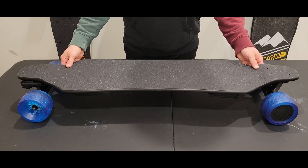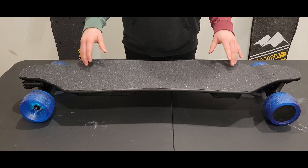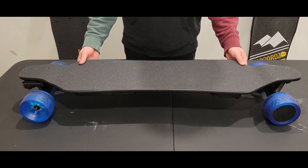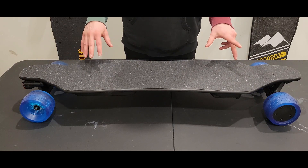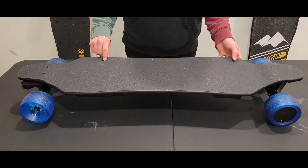I've got this random demo board here just to show you that the process is going to be the same no matter if you bought the board from us or a competitor. One difference if you bought from a competitor: some competitors still have the bolts underneath the grip tape and not on top.